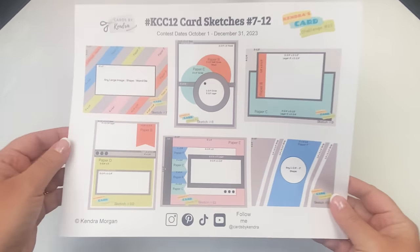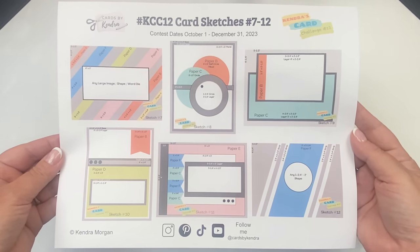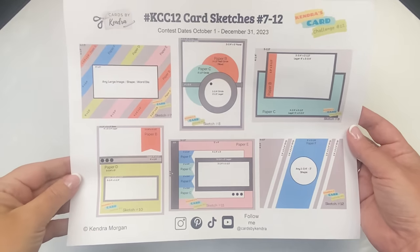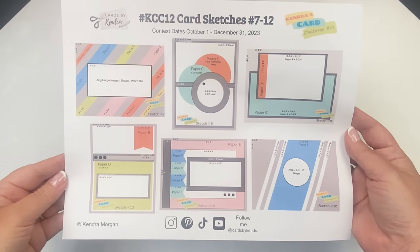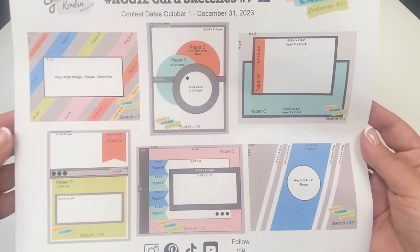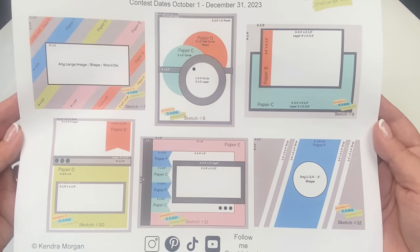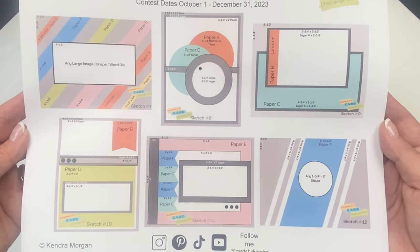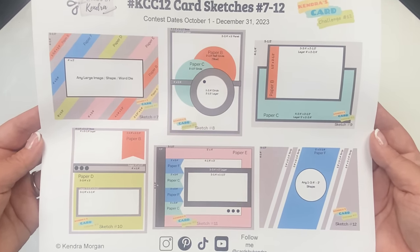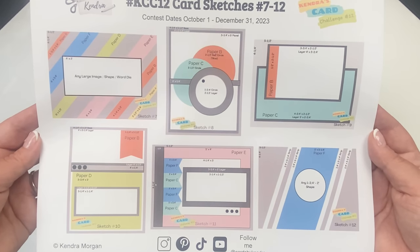The next sheet shows sketches seven through twelve. Sketch seven has strips placed at a diagonal from all papers except paper C — you can use a rectangle or any large shape in the center, or even a word die. Sketch eight has three circles, one from paper C, and the one in the back is actually a half circle from paper B hidden behind the others. Sketch nine has a large strip across the bottom from paper C with a center rectangle for your focal image and a sentiment, plus a small strip to the left from paper B. Sketch ten has paper D across the bottom with a flag from paper B in the top right corner.